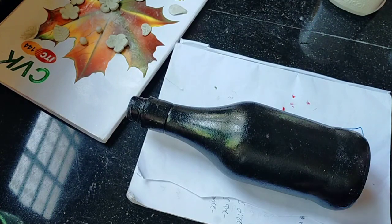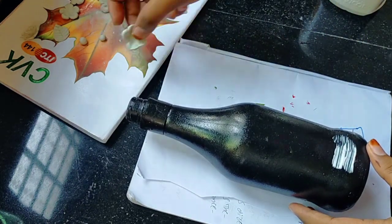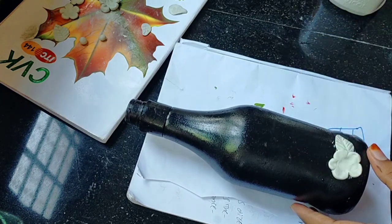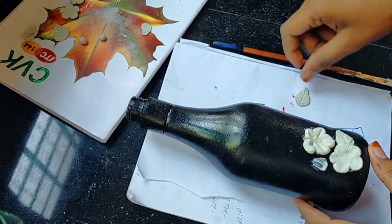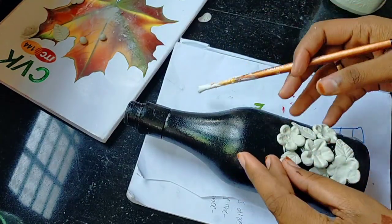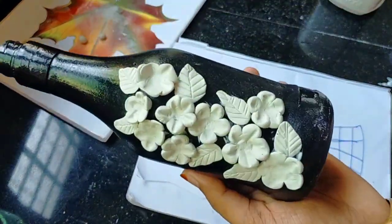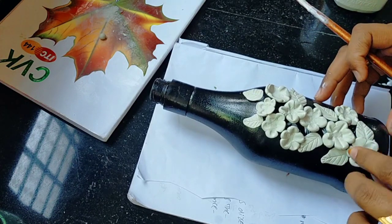I will add a few leaves on the bottom, then I will apply the favicol on the bottom and add the flowers on the bottom. Let's put the flowers in the bowl.